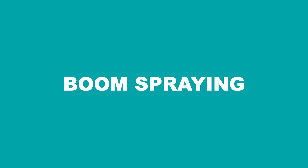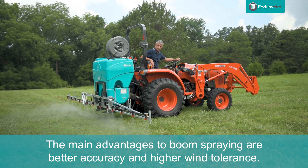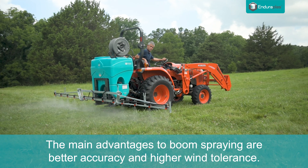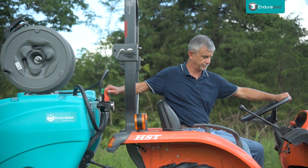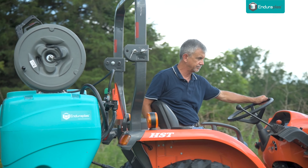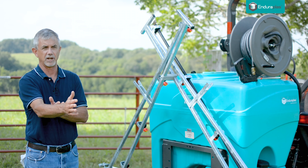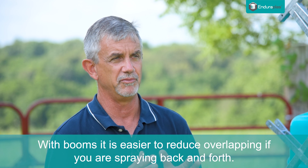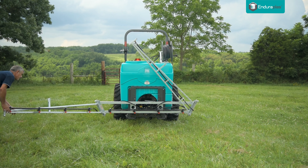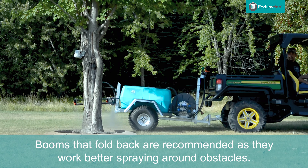Now let's talk about the advantages of a boom sprayer. The big advantage is accuracy — getting the chemical down exactly where you want it and being able to spray in a little bit more windy conditions than you would with a boomless nozzle. If you're a farmer and you're using a lot of spray, and spray is expensive, having a boom sprayer and getting that material right down to the ground in the shortest distance possible is a big advantage and that'll pay for the booms quickly. If you're going back and forth, it's a lot easier to tell where you've been with a boom sprayer than with a boomless sprayer.